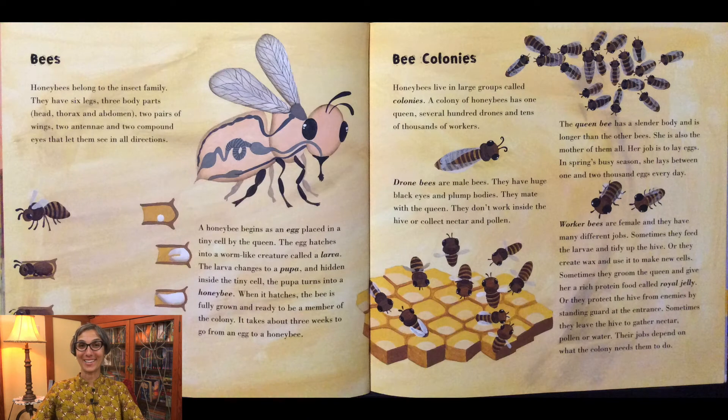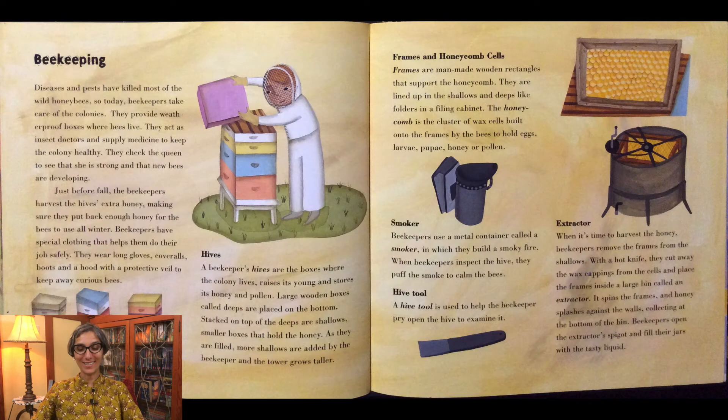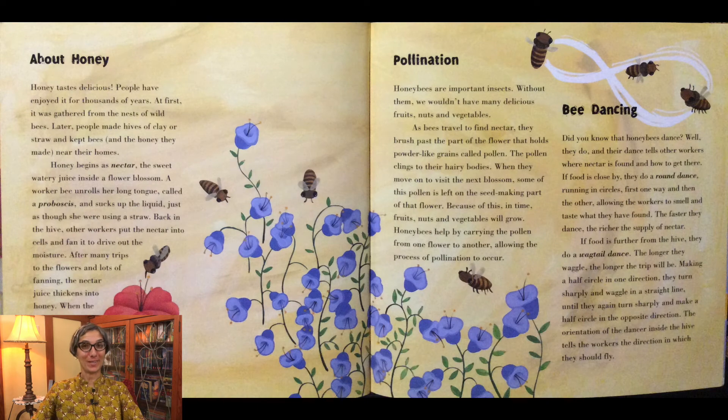And in the back you'll find some more information about bees and bee colonies and beekeeping and all of the tools that grandpa, the beekeeper, used in the story.